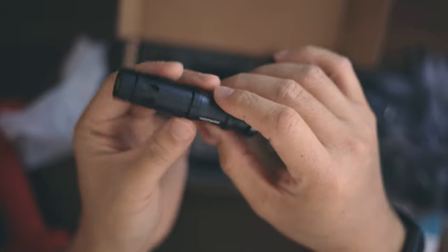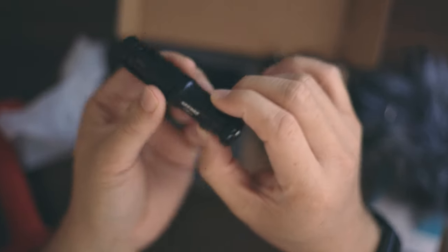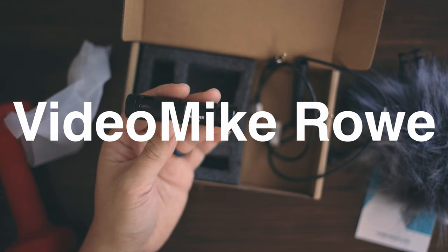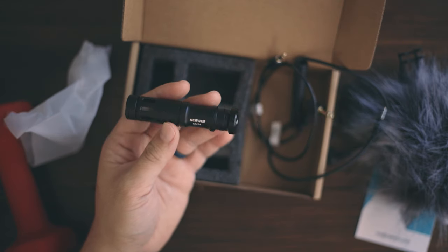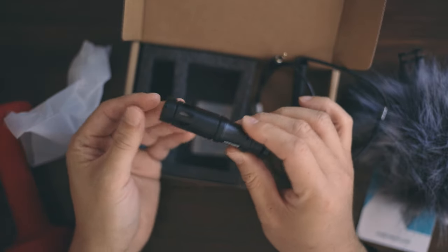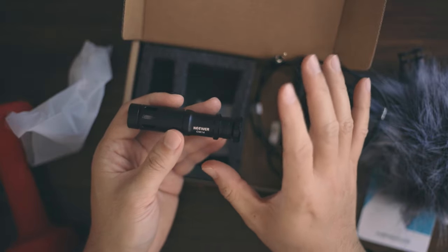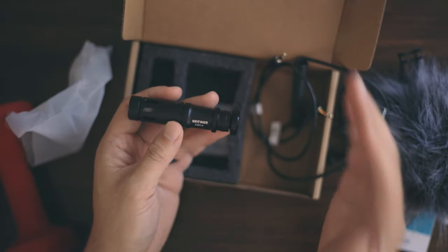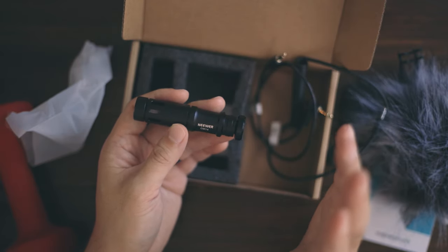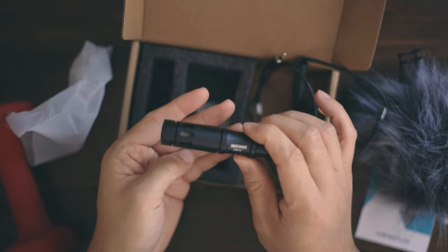I've been looking for a microphone for my EOS R. I was deciding between the Movo and the Rode Video Micro — not the Video Mic Pro, the Video Micro. All three have pretty much the same form factor. Seems like the Neewer is something in between the Movo and the Rode. The Movo is $40, the Rode one is about $60, and this is $15.